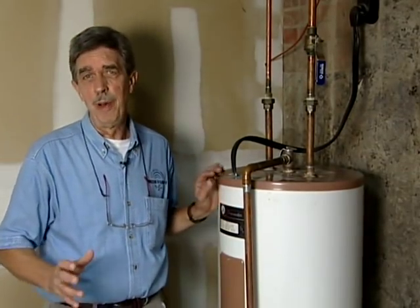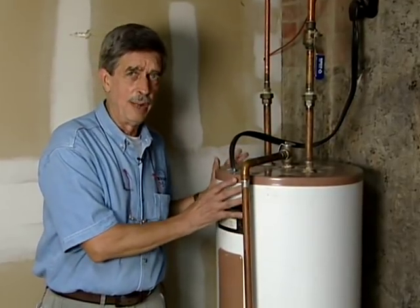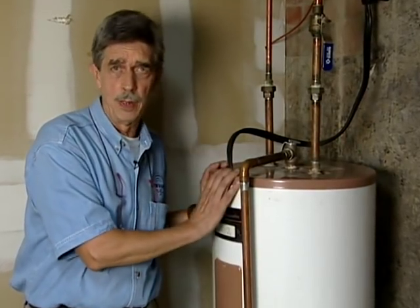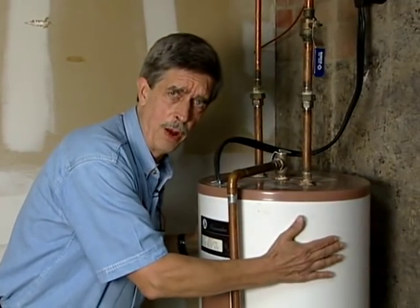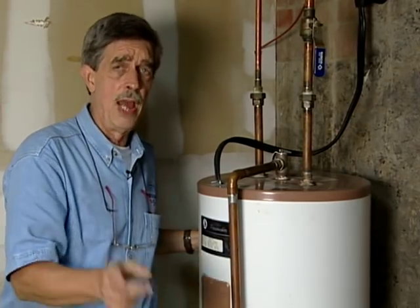Once you've reduced your water use, you might be able to turn your temperature down a few degrees and save some money that way. But we've still got to be concerned about losing heat in the environment. You've got 125-degree water in the tank, 70-degree ambient air — heat is going to leave the tank. You might say it feels kind of cool, there's no problem here. But yes indeed, you are losing energy, and a good way to stop that is to add an insulated jacket.